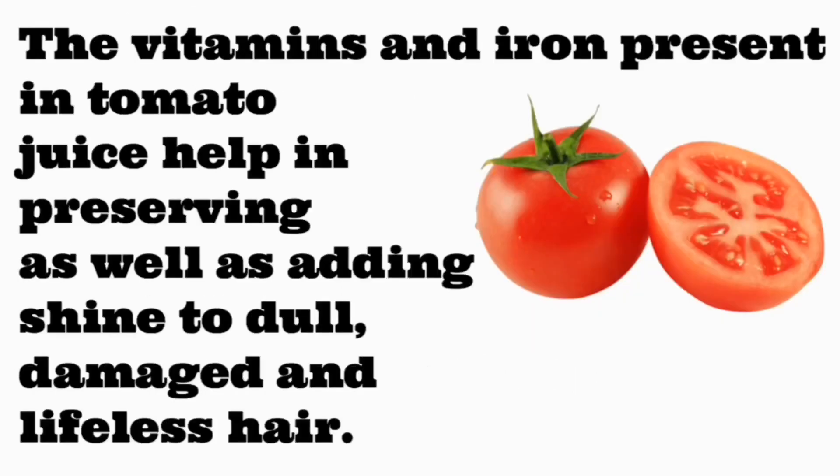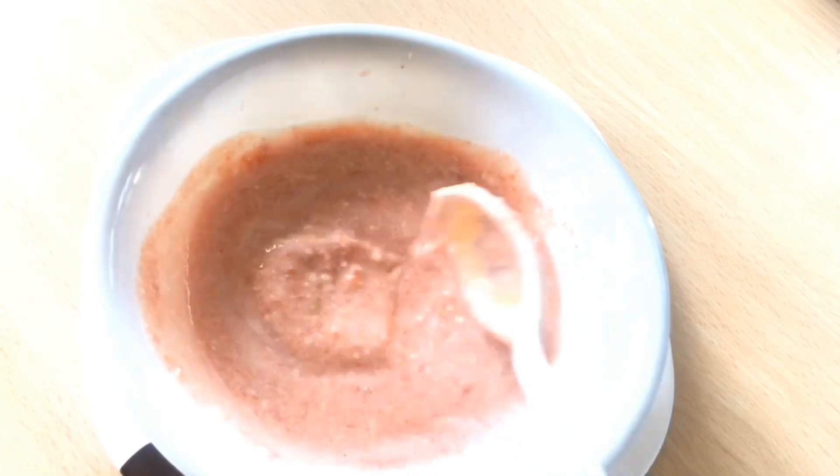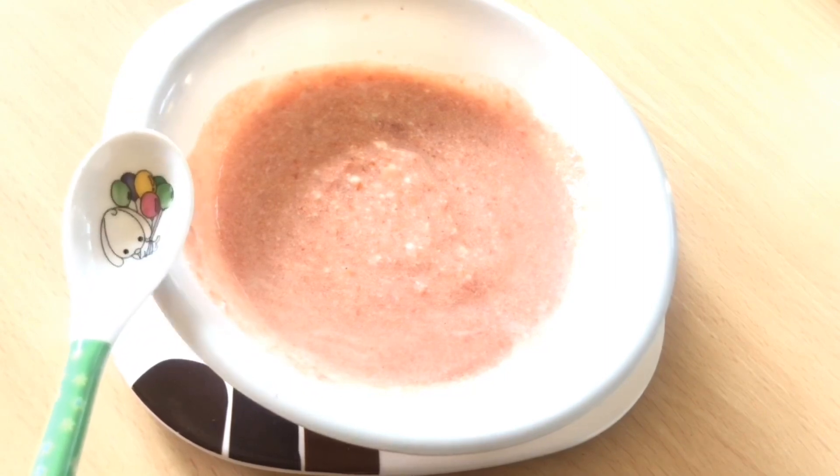The benefits of tomato are that the vitamins and iron present in tomato juice help in preserving as well as adding shine to dull, damaged, and lifeless hair. To make this mask, take yogurt and tomato in equal ratio, mix them well together, and your mask is ready to apply.